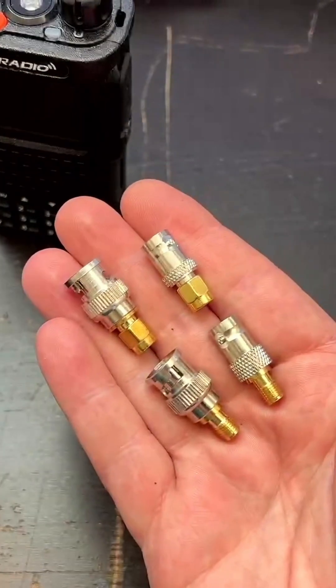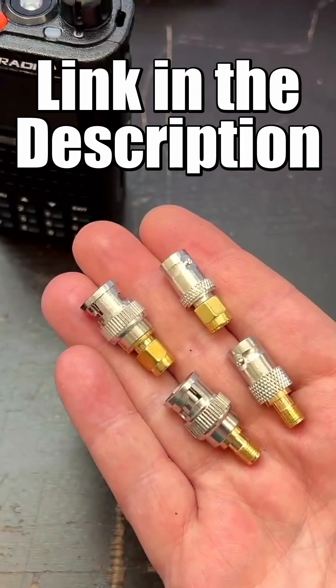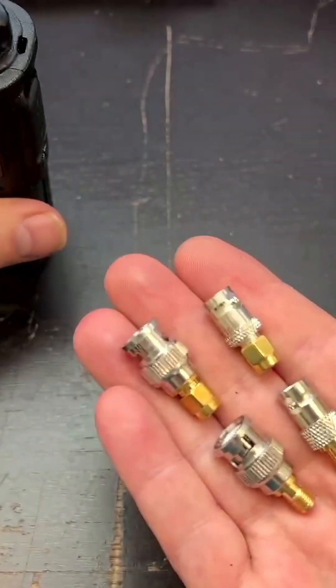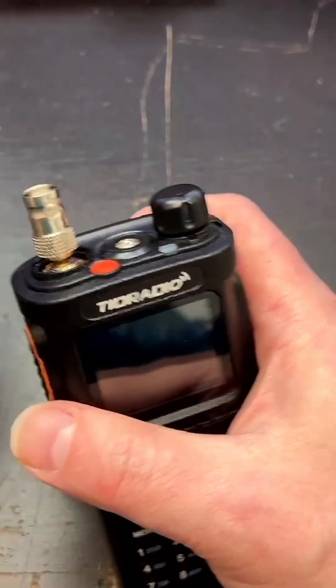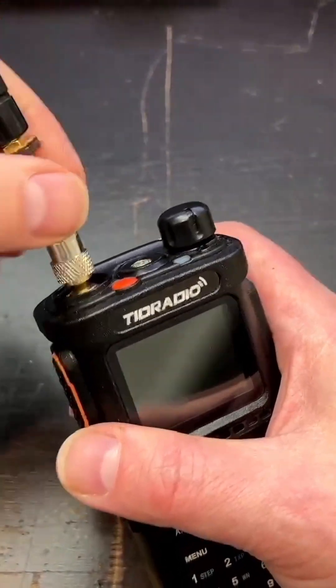I've gone onto Amazon and gotten BNC to SMA adapters, and that way I can adapt from any antenna to any radio that I need to. I put the female onto my radio and now we can attach and detach antennas as quickly as we need to.